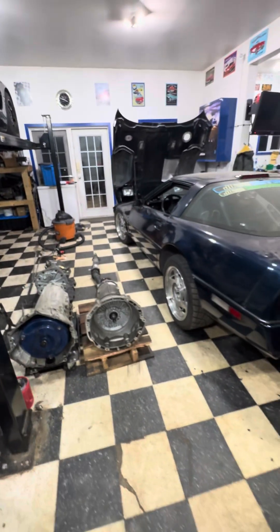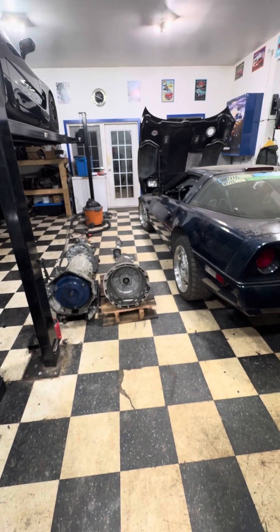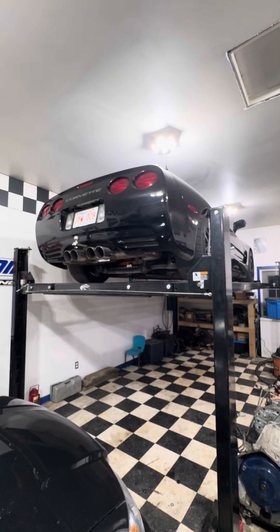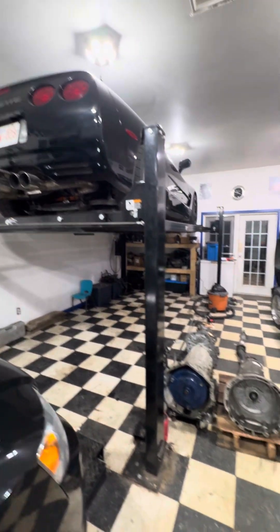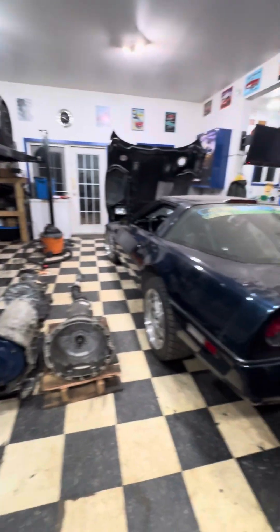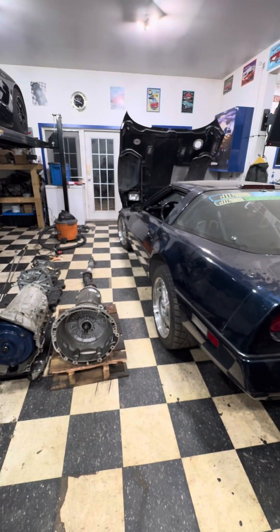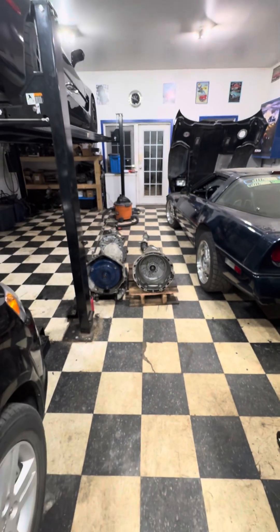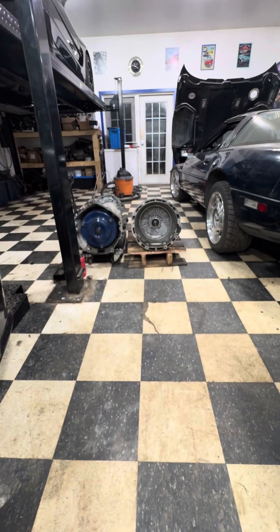Yeah, that's where I'm at on the project — got the transmission sitting on the floor. Once I get the bugs worked out of this car I'll get it off the lift, take it on a cruise, then get this car on the lift and drop the transmission out to start test fitting. 8HP70 — I think I'm going to like it.